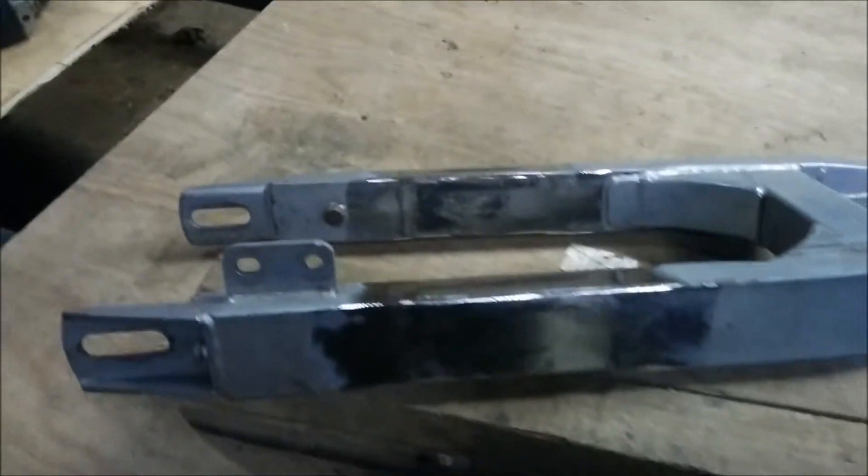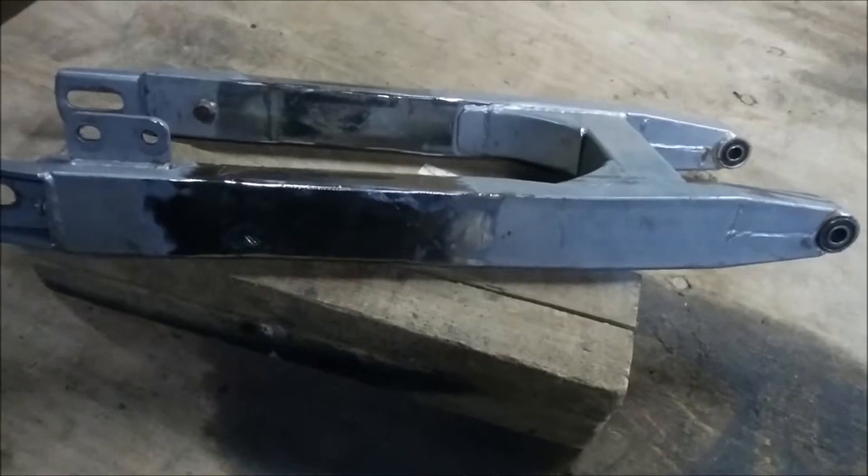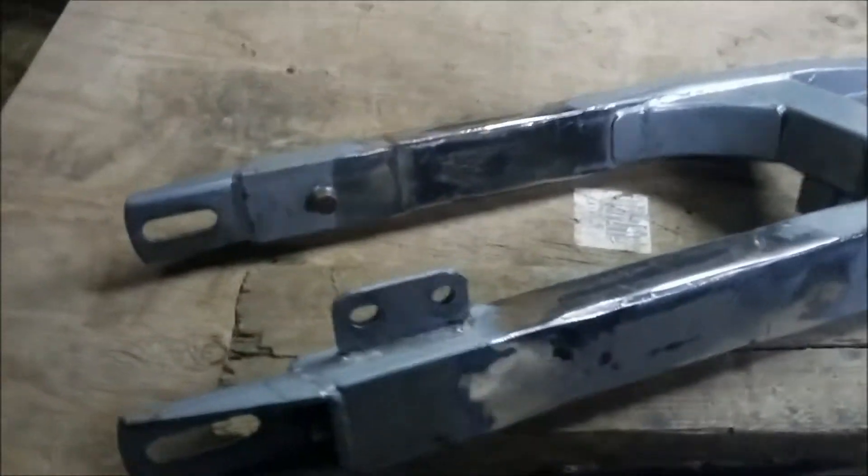We got the extensions welded in there. Came out pretty good. Nice and straight. We made sure we marked it.